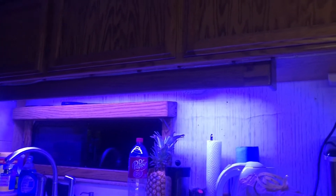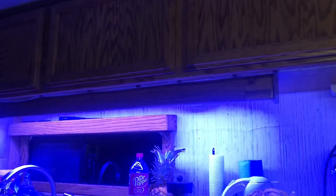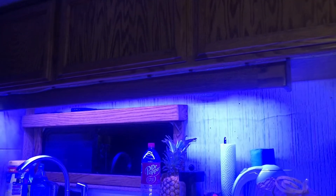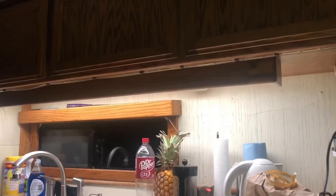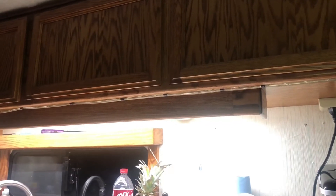I made another LED strip light today for the kitchen, and it's controlled together with the couch one wirelessly. I've got two strips up there for extra brightness. Right now it's showing blue, but if I turn it to full brightness white it'd just be blinding.